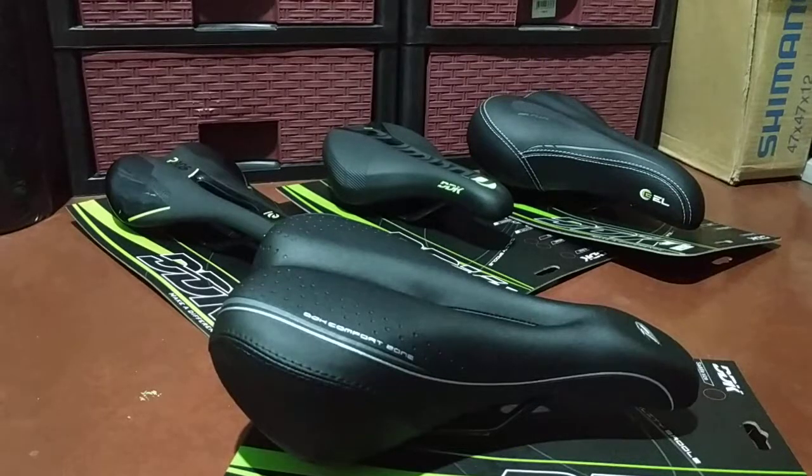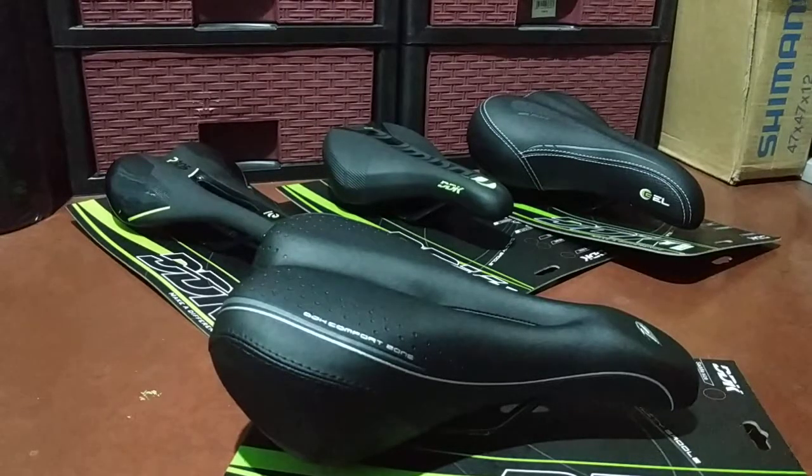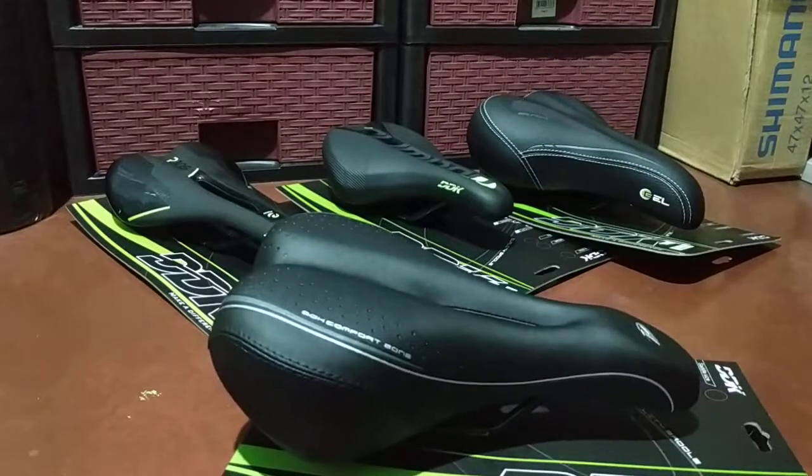Hey, what's going on YouTube? I'm back once again for another quick upload. This time it's all about saddles — bicycle seats, bike seats, whatever you want to call it. We have four new saddles here, all of them are DDK brand.